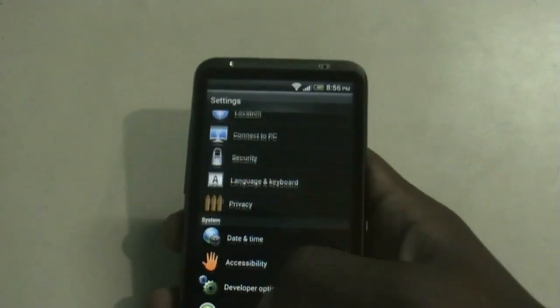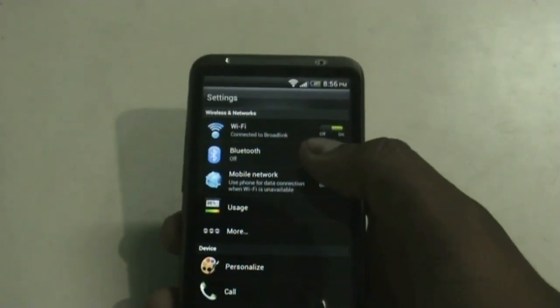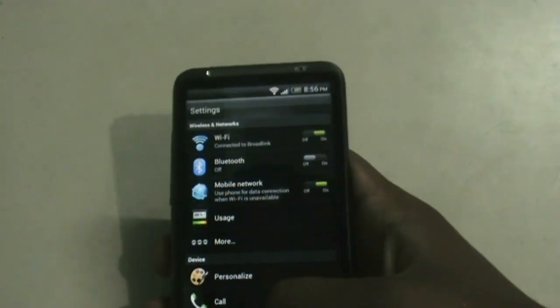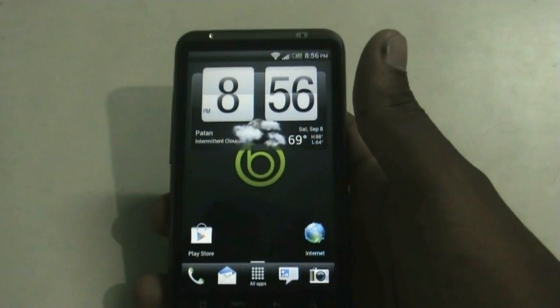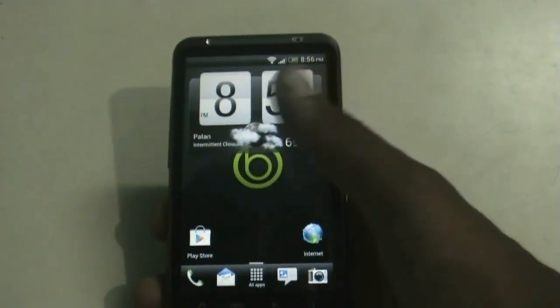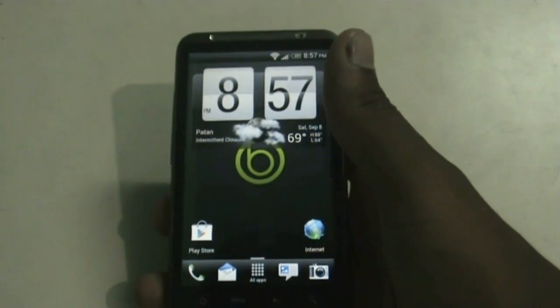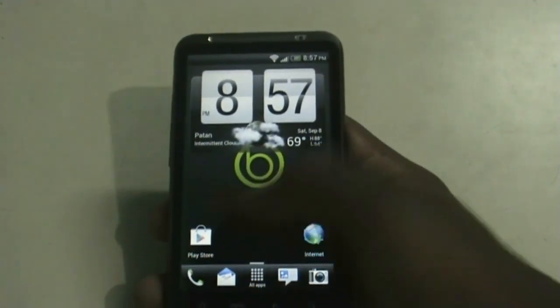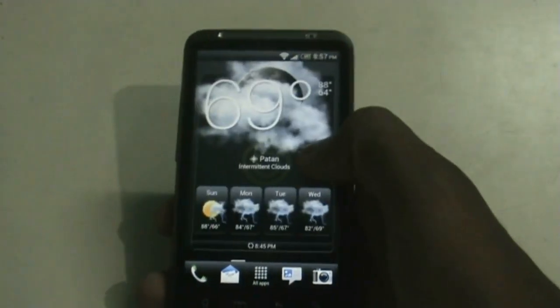In this ROM all other features like Wi-Fi and Bluetooth work perfectly, and all the other ICS and Sense 3.6 features work perfectly. The only bug in this ROM is that it has some issues with the hotspot — other than that everything works perfectly. The developer has done some optimization so the ROM is very fast, smooth, and stable. You can see the transition effects are very fast.